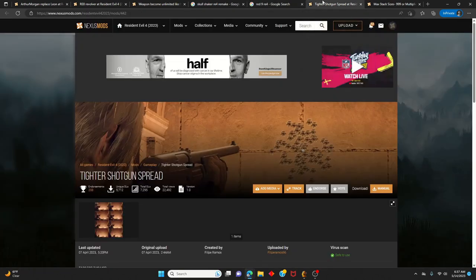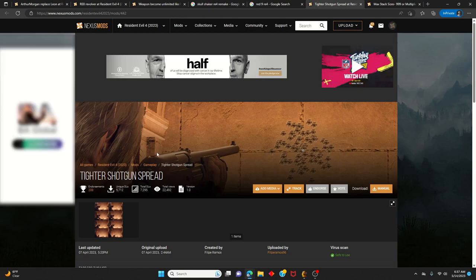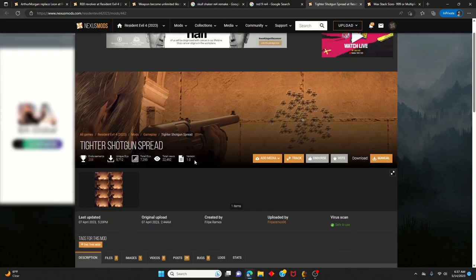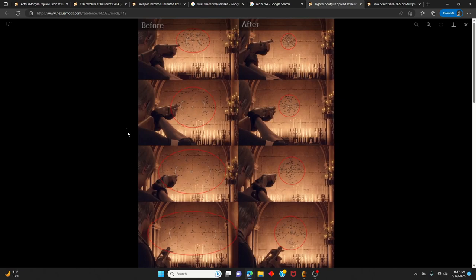Another optional mod — though not necessary — is one that gives a tighter shotgun spread. As you can see from the before and after comparison picture, the right side shows a much tighter spread shot for shotgun damage. You can use this if you want, but I did not use it; I just upgraded mine regularly.